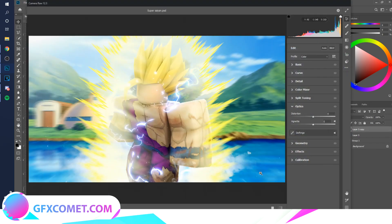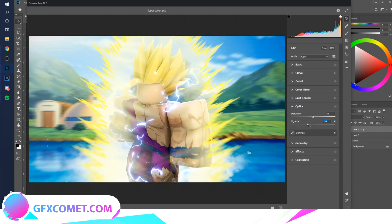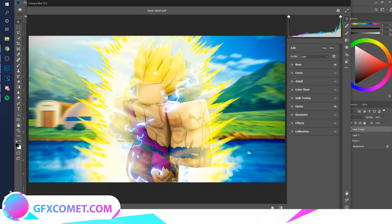We're going to Camera Raw Filter — this is where we finalize everything. You can add some distortion if you want, and there's a vignette. Under Basic: turn the vibrance up — that looks a lot better. Texture — we can turn that up. Shadows, blacks, whites — you can increase the contrast and exposure. Under Detail, use noise reduction; it just makes everything look smooth.